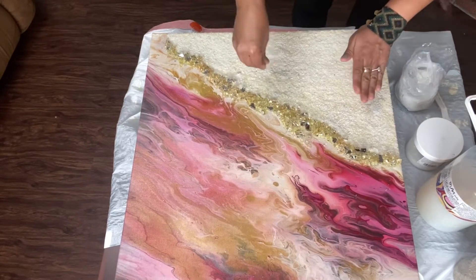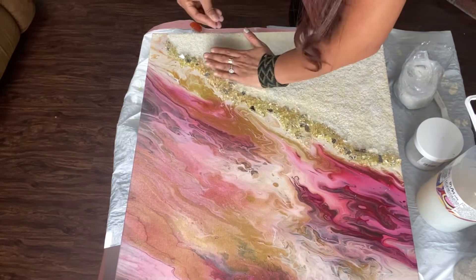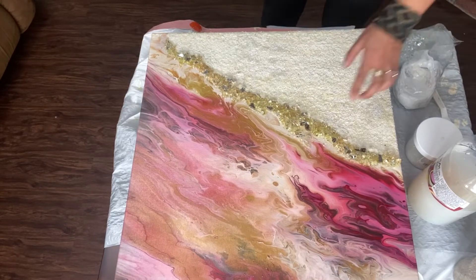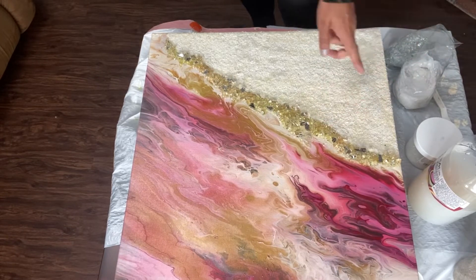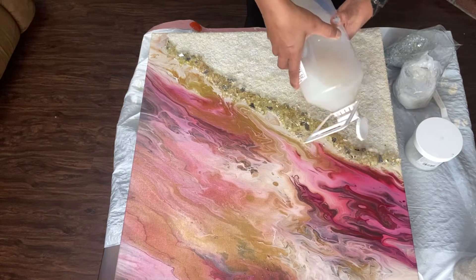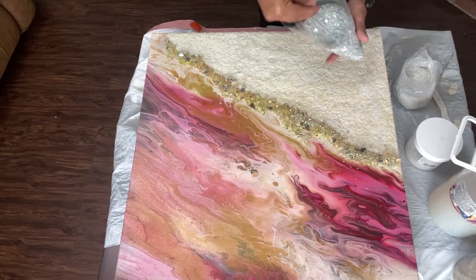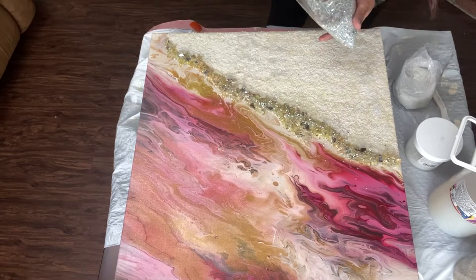Then I started adding some white sand to cover that paint and give my painting a little bit of texture. My clear crystals that were on that edge also turned yellow so I had to cover those with some mirror crushed glass.